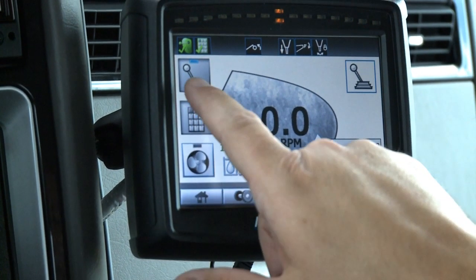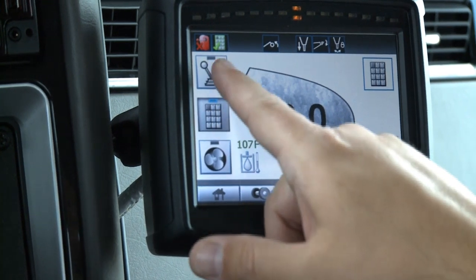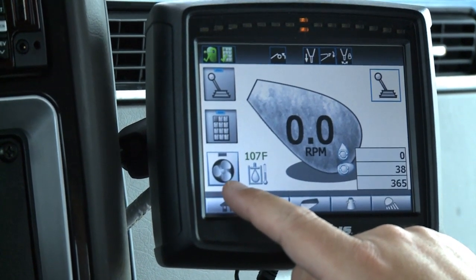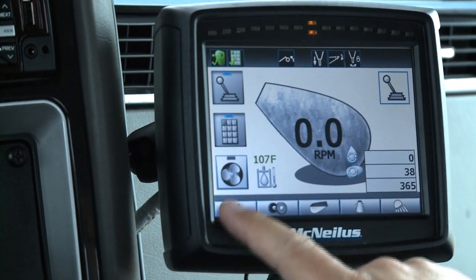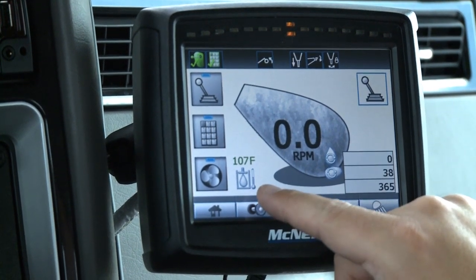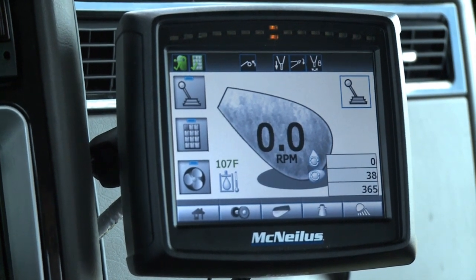The icon over here shows whether you have the joystick or the keypad selected, for a quick glance. The rear pendant icon is also shown. This icon here allows us to turn on the electric fan for the cooler — in a warmer climate, some customers prefer to turn on the fan. We'll leave that on and watch the temperature drop. The next indication is the oil temperature — your hydraulic oil temperature — which changes color as temperature increases, giving a visual indication.